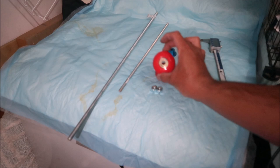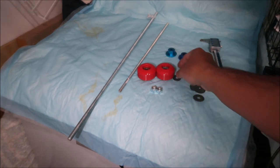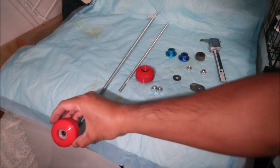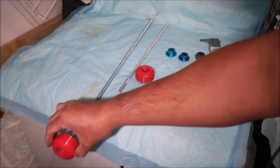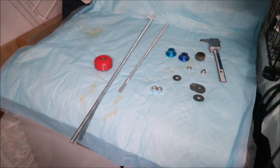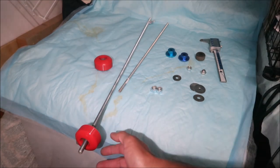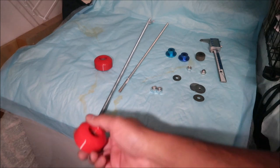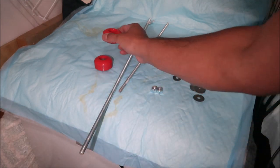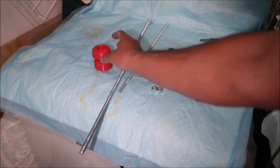Both of these pucks will go like that. You can see why you need one that fits in there tightly — otherwise it'll push through. It's got to fit in there precisely or else it'll go through the step in there. You don't want it to go through the step. Pucks are done.